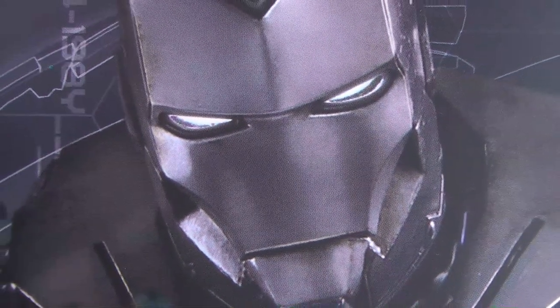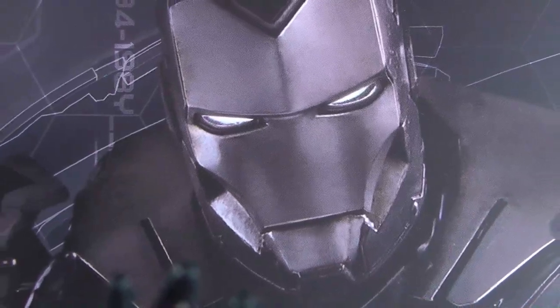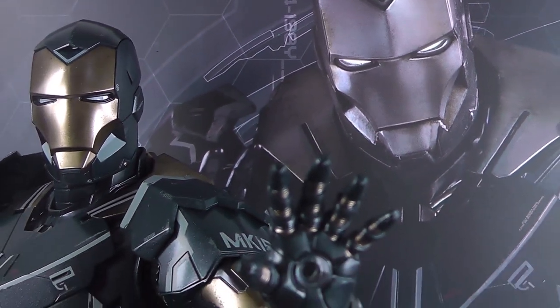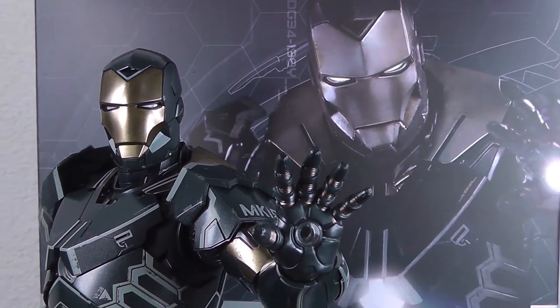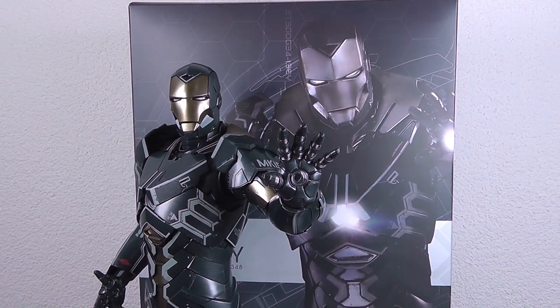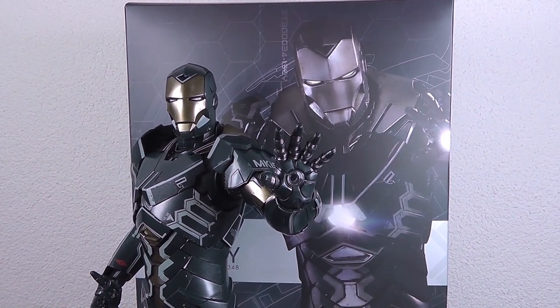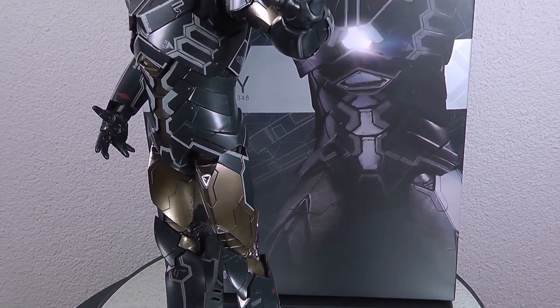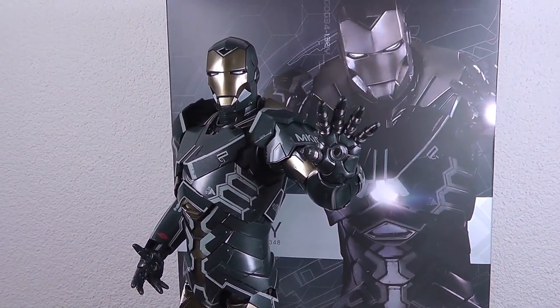Hey guys, welcome back to my channel. Andriy here of Xenomorph.com. Today with another Iron Man 3 release by Hot Toys. This time it's the sneaky armor, a stealth suit and quite a fresh take actually. As you can see, no recycling or reuse of parts from earlier releases — it's really a fresh take. Follow me for this video review, I'll give you all the details.